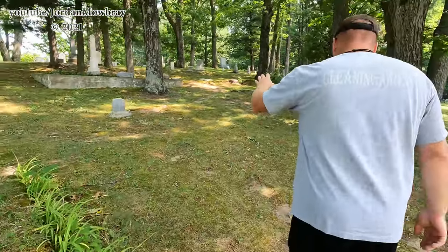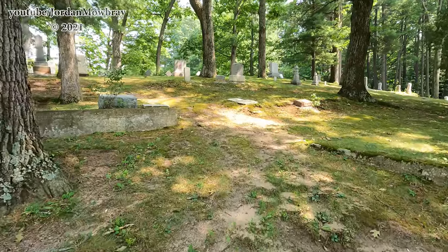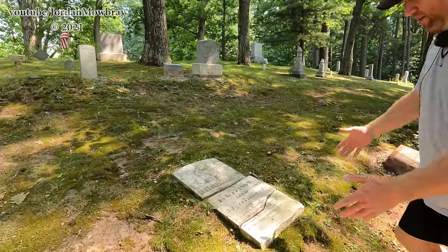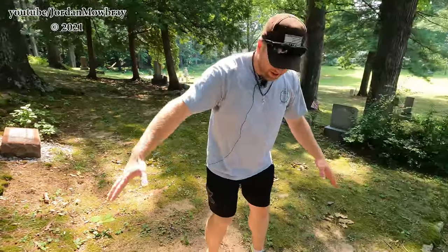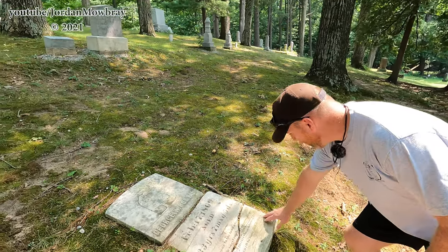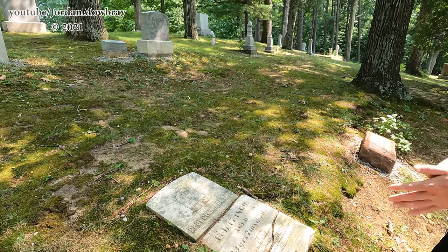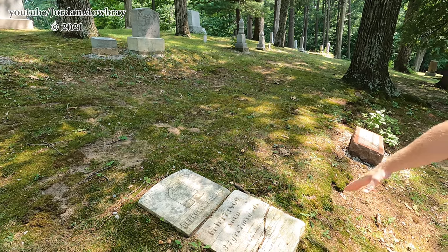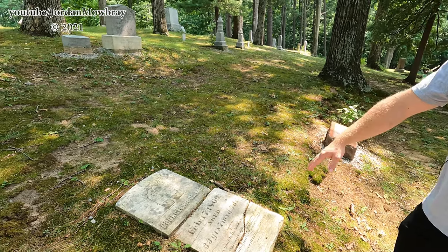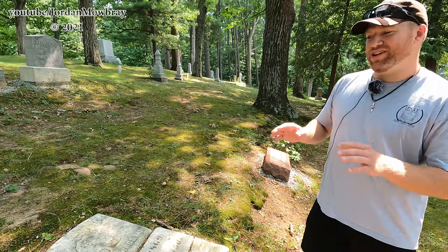Over here, this one that's still laying down — we have a descendant in the area, and she actually came over here years ago and found that top piece laying way down here, like it had washed down the hill. This is really fragile. We're talking about possibly pouring some concrete and laying it down and putting it back together, but she's a little apprehensive about it. This would be the oldest death in this cemetery — he died in 1869 — but he wasn't originally buried here. His body was moved from another cemetery to here.